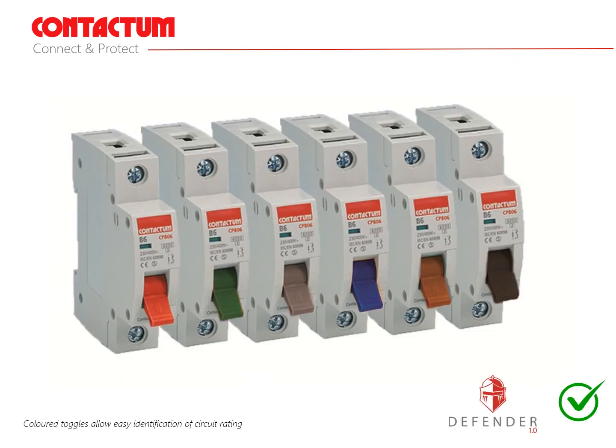Recommendation number 6: where dual RCD configurations are installed, we recommend coloured toggles on miniature circuit breaker devices for easy identification of the circuit rating by tenants or unskilled ordinary persons.